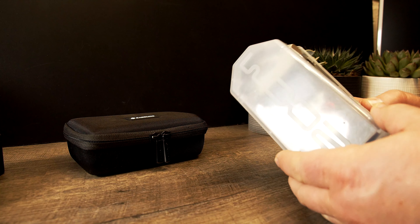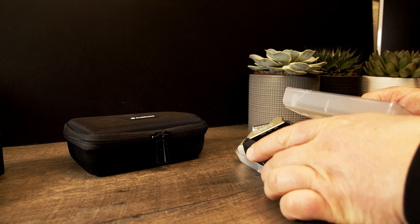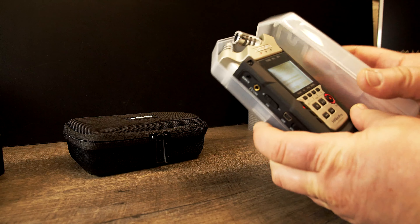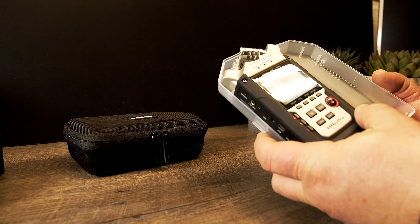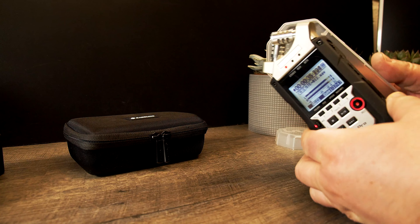It comes with this particular case — check it. It usually opens like this, but now the hinge just broke off. So that doesn't work anymore.